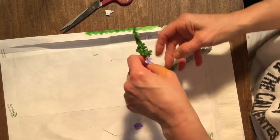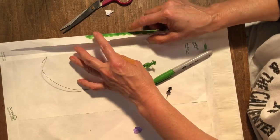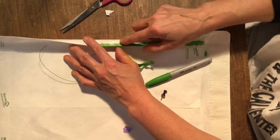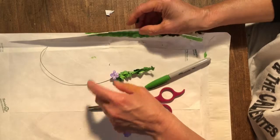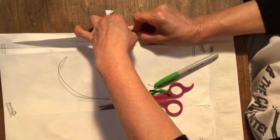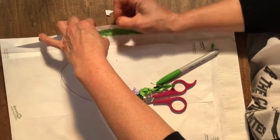All right, so to make a sprig of thyme, I'm going to fold a strip, or use the edge of the Tyvek, color the inside and the outside green, and then go ahead, and before I start cutting, poke the holes first, because it's easier on larger sheets. This is what I'm going to thread the wire through in a minute.